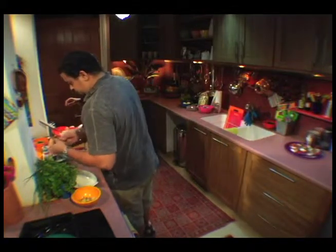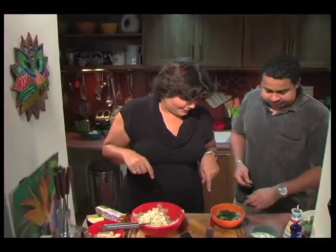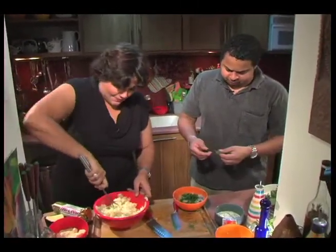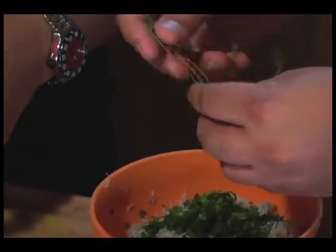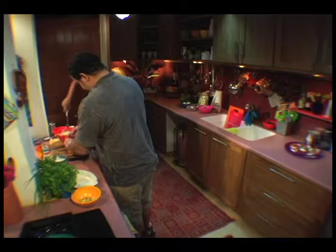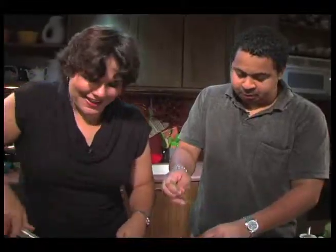This is a cooking show — we have to tell people what we're putting in. The typical green seasonings: parsley, chive, shadow benny, and thyme. I prefer to shred off the thyme leaves for this particular dish as opposed to retrieving the twigs from the back of your throat.